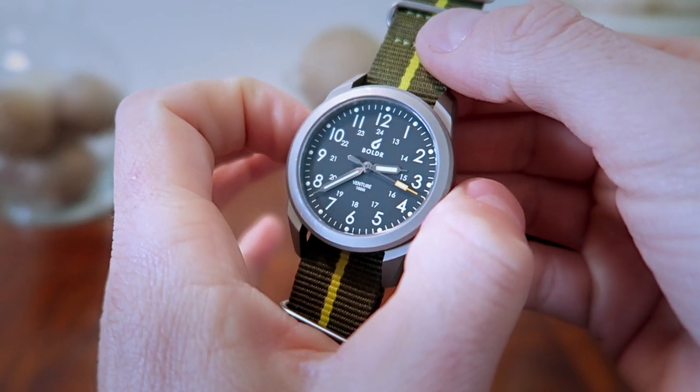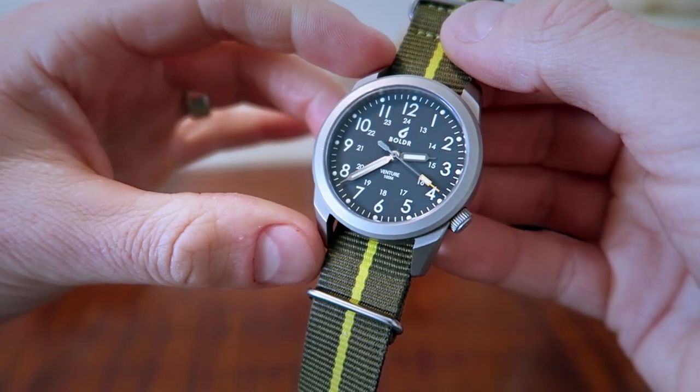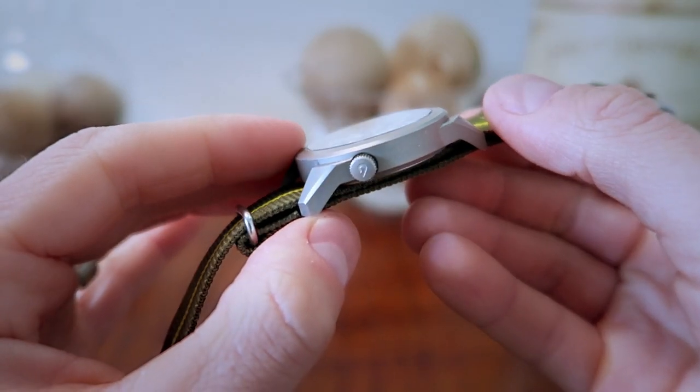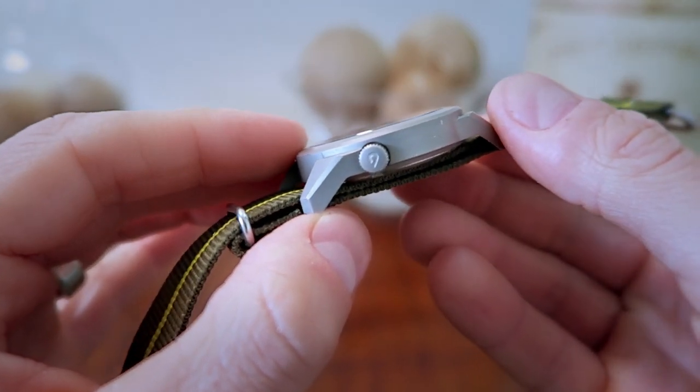Real quick, I'll give you some measurements. We have a width of 38 millimeters, lug to lug is going to be 47.4 millimeters. If you want to change out the band, it's 20 millimeters, and we have a case thickness of 9.5 millimeters.